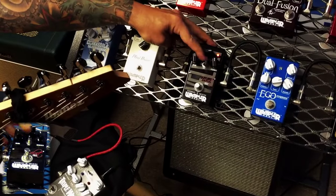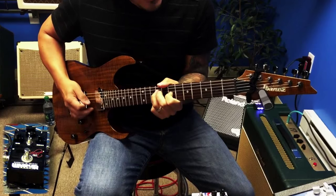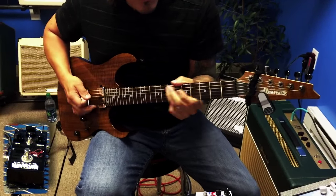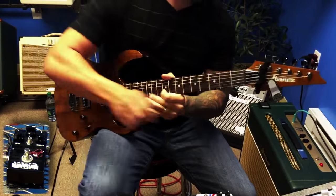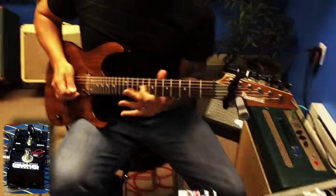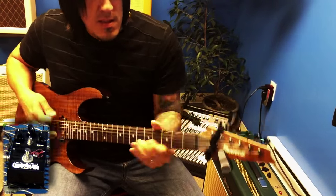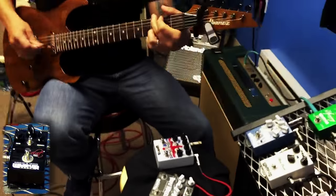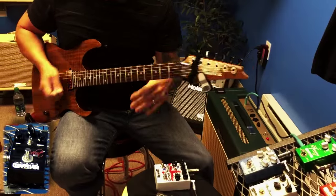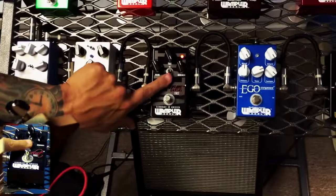So let's turn up the fuzz, keep the volume the same, turn up the brightness. So that's the tight setting. Fuzz all the way up, brightness right around 12 o'clock. And just to be silly.